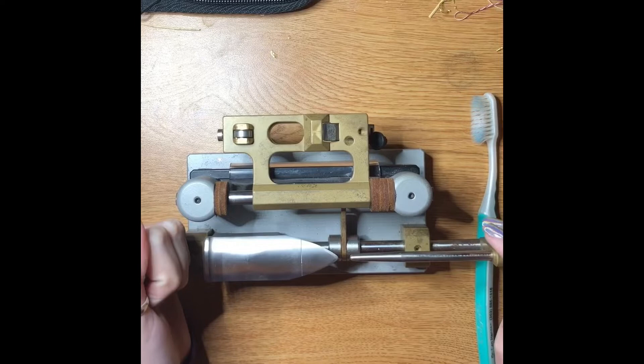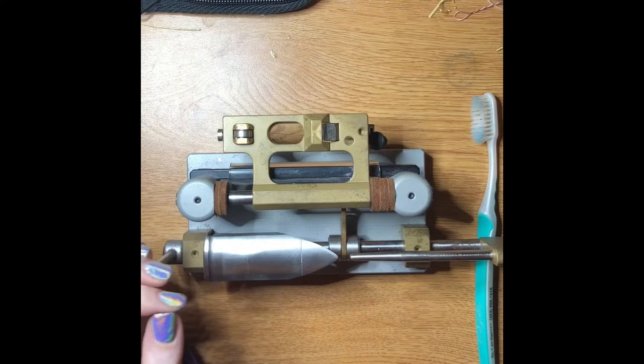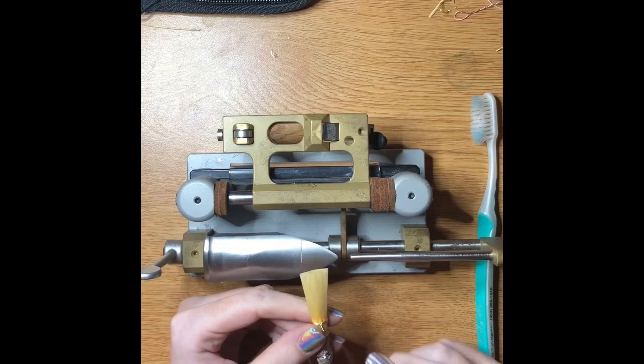It's a profiler but it only does the tip of the reed, which eradicates the process of hand scraping the tip. So I only have to scrape the back of the reed and then do some further work to get a finished reed.